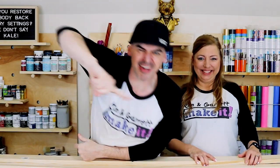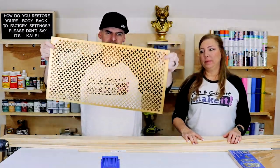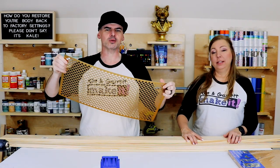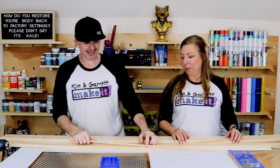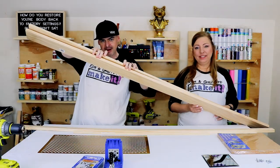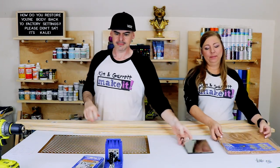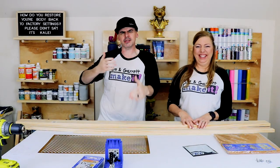Step one: we're going to gather all of our supplies. We needed this metal mesh panel — it's an 18 by 24 inch panel — a dowel rod, a one-by-two, two one-by-fours, a mirror, and some cork.